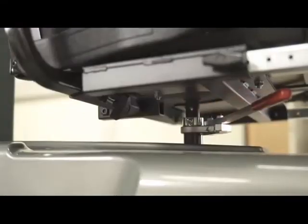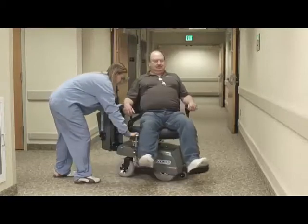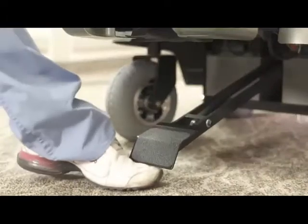Next, unlock the lever, then swivel the seat. Before moving the patient, make sure the seat swivels to its front position. Then release the foot lever.